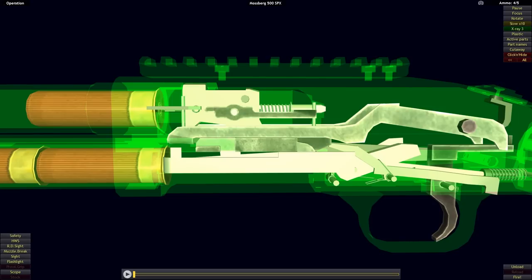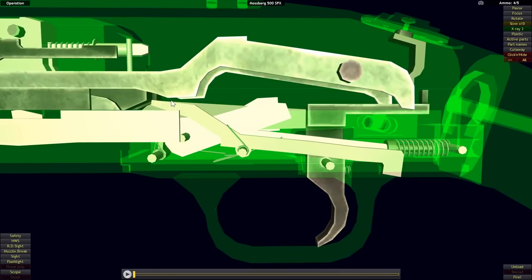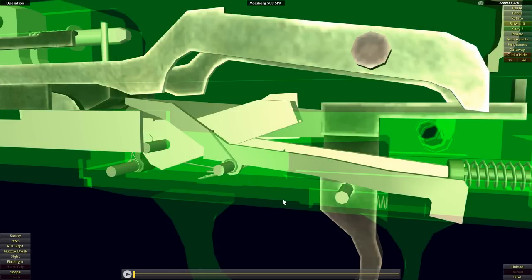Now that we've seen how similar the Mossberg 500 and the Remington 870 are in the basic functionality of the action, you might be wondering: in what way is the Mossberg 500 different? It's different in pretty much every other way. The first element we'll examine is the action lock and the trigger group. Although the purpose of the action lock is the same as on the Remington 870, its overall design and how it achieves its function is quite different.